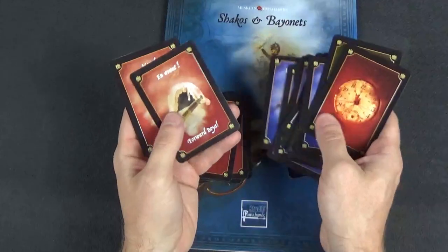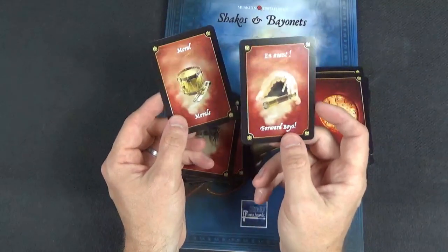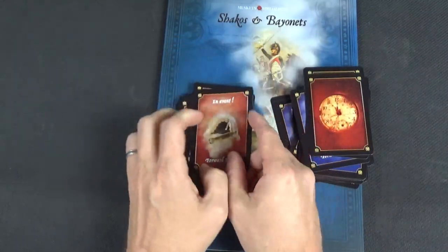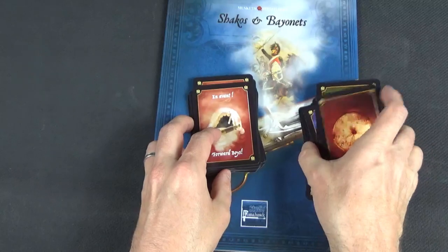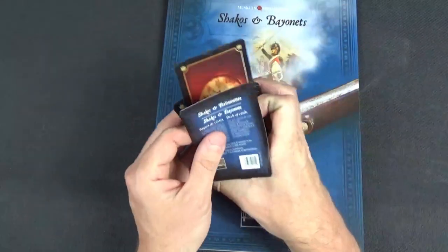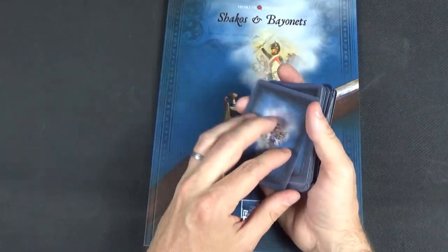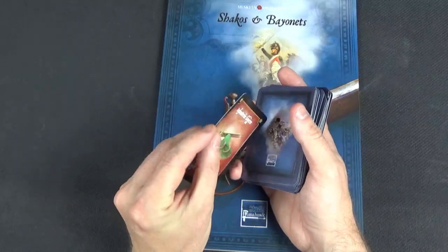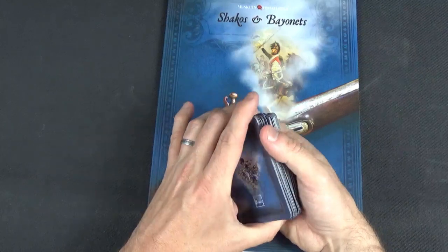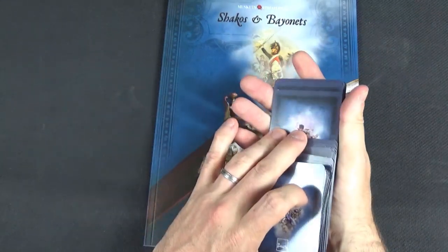There are also two important general cards always included in the deck: a morale card and a Forward Boys card for your officer to do extra things — these can change the way the scenario plays quite a bit. The cards are a good size, sleeveable, a little bit thin but much better than the first edition ones. They've got rounded corners which makes shuffling much easier, and all the same backs so you can't tell them apart.